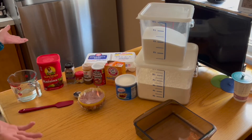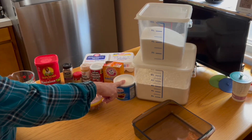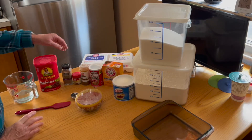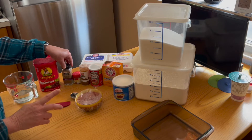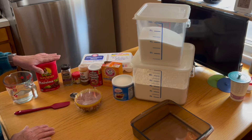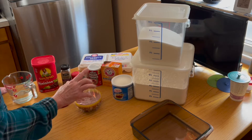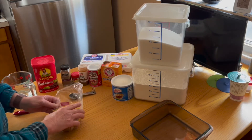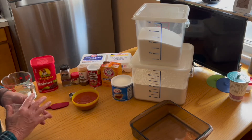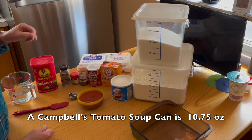These are the ingredients that you need: flour, sugar, some sort of shortening, baking soda and powder, clove, mace, nutmeg. The original recipe that I found also used cinnamon, egg, and raisins which were going to swell in hot water. This is the tomato soup that I made yesterday — you have to watch that video — and that is a little over 10 and a half ounces, so it's the right amount.